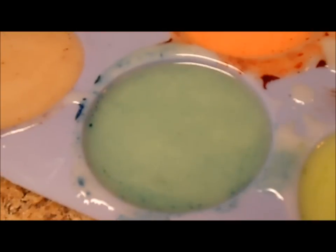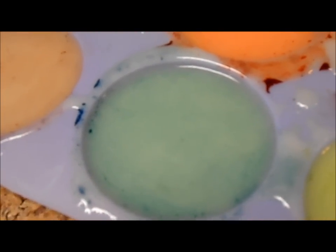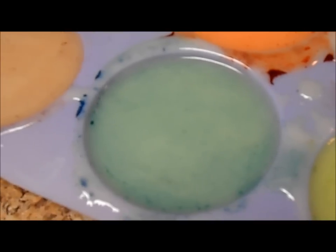This here is Azure Blue, which is very, very nice. I am very happy with this blue and it looks like it's going to stay true in the soap, which is very hard to find in cold process colorants.